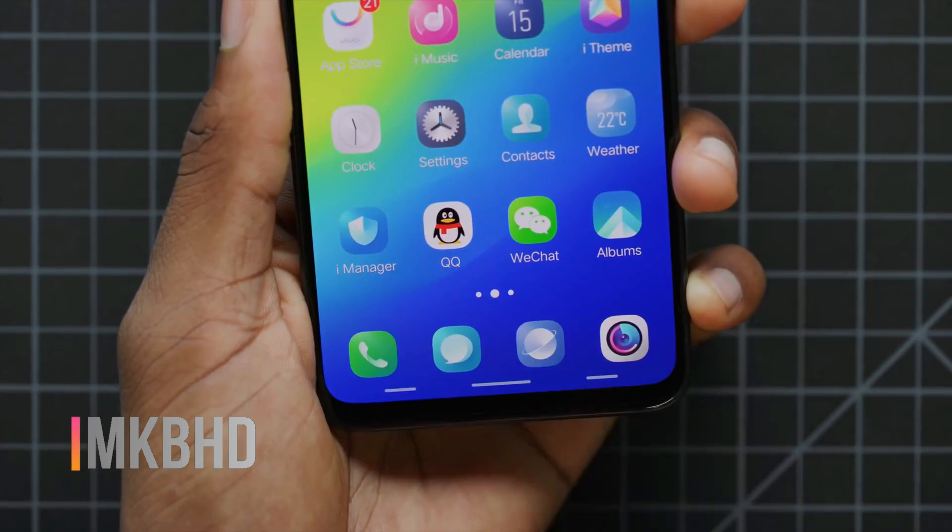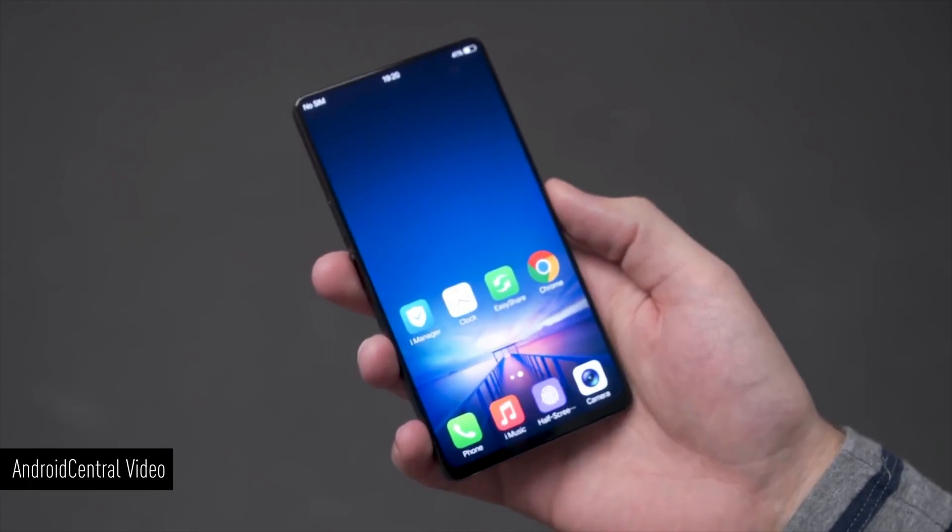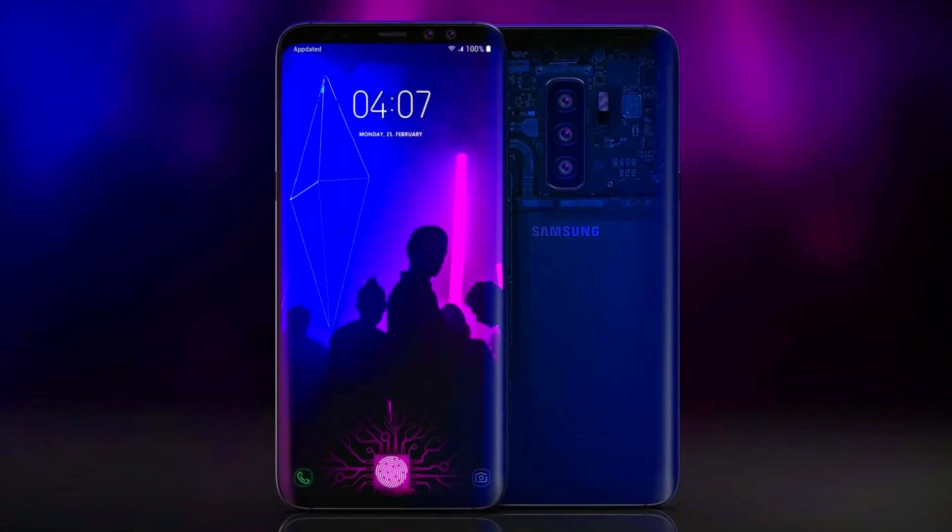The S10 will come with an in-display fingerprint scanner. One of the models will have a fingerprint sensor inside of the smartphone.